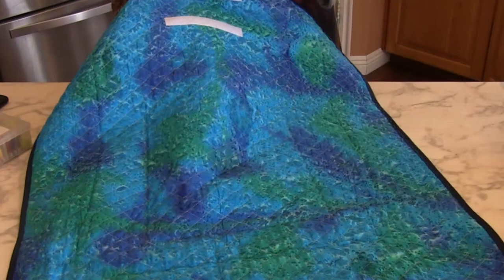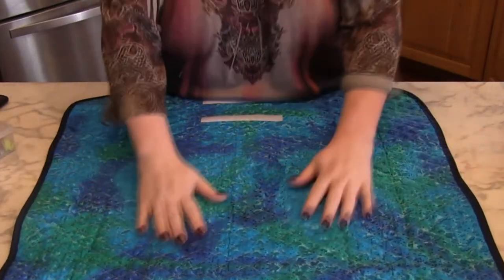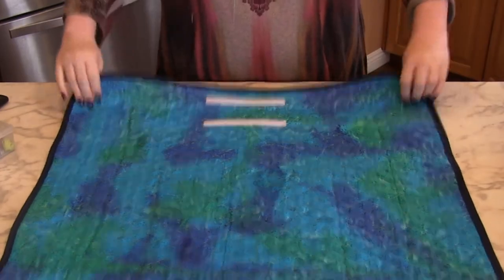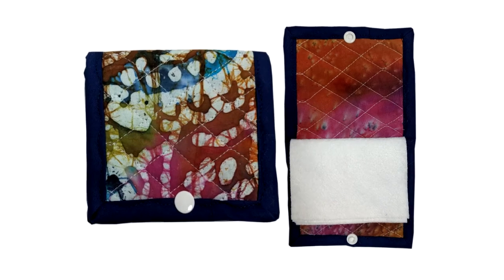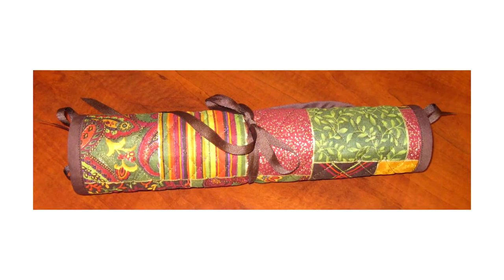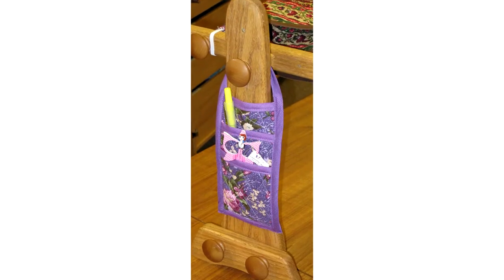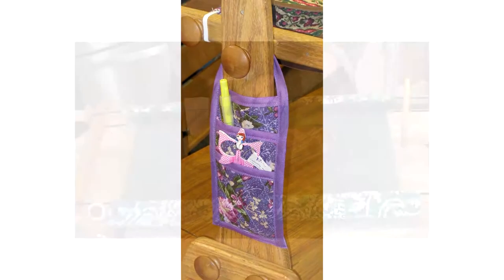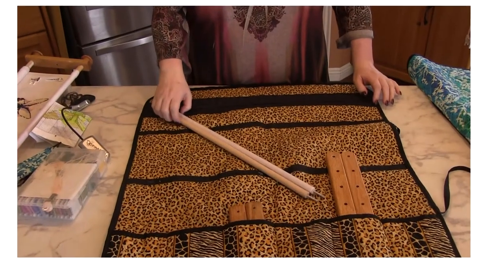All of our Easy Stitch quilted accessories are made with 100% cotton in assorted colors and fun prints. And of course, they all coordinate with all of our other products including our needle books, jelly rolls, hanging pockets, scroll rod covers, and our Easy Stitch grow rod keeper.